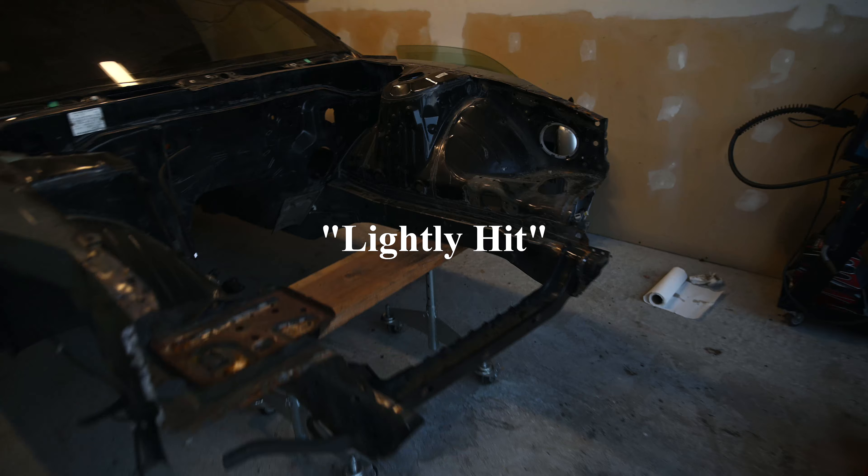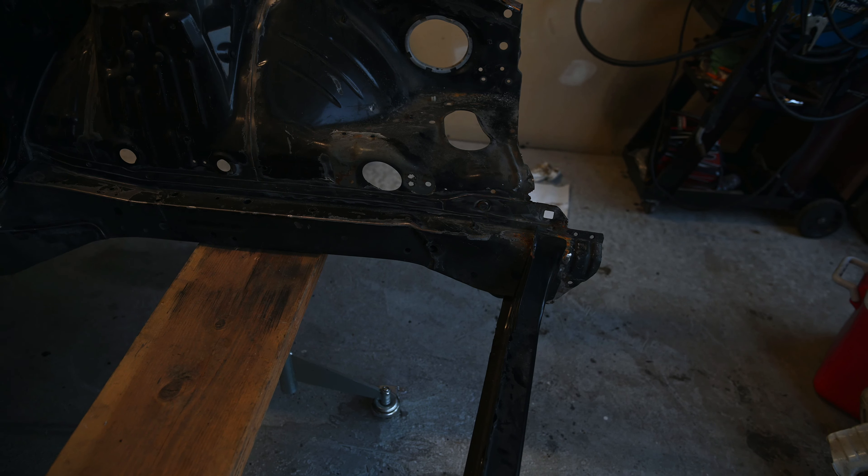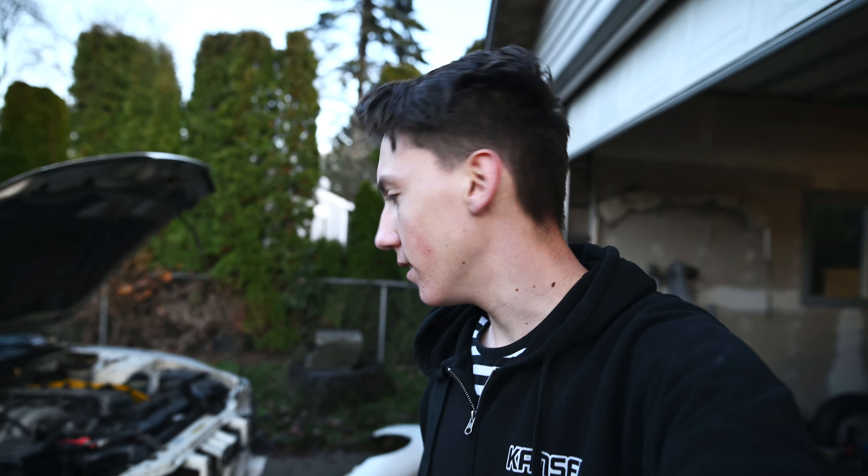We're going to pretty much swap everything from this shell onto this shell right here. We're starting off with assembling the whole front end, taking out the engine, but then Ruben's going to fix up this shell right here — that's been lightly hit up front, as you guys can see. So yeah, I thought I'd just update you guys and kind of bring you in the loop of what we're doing.